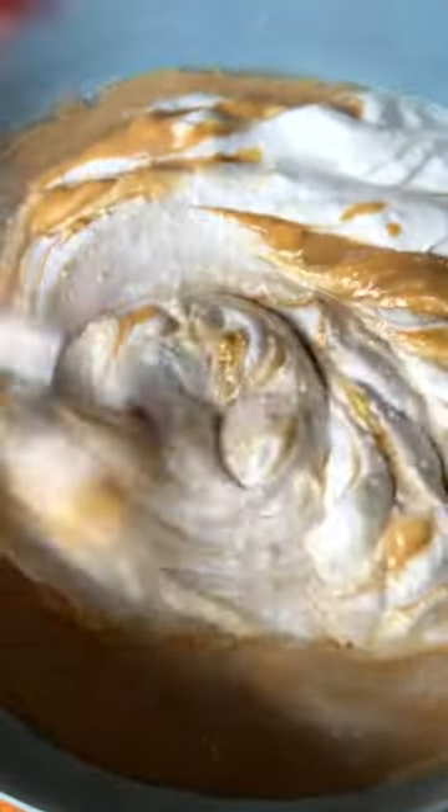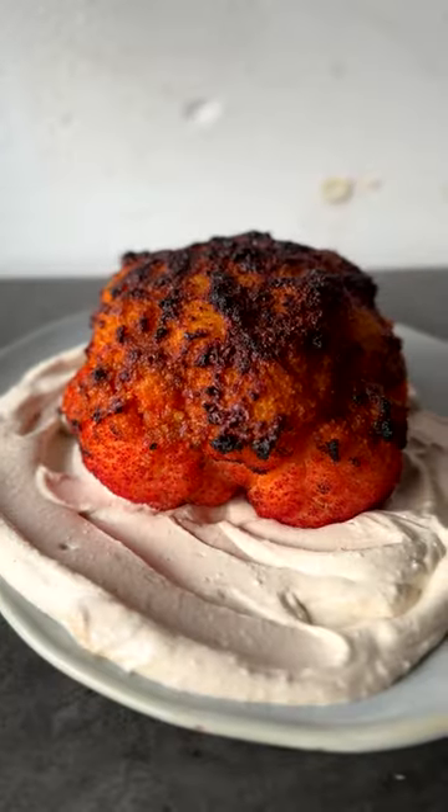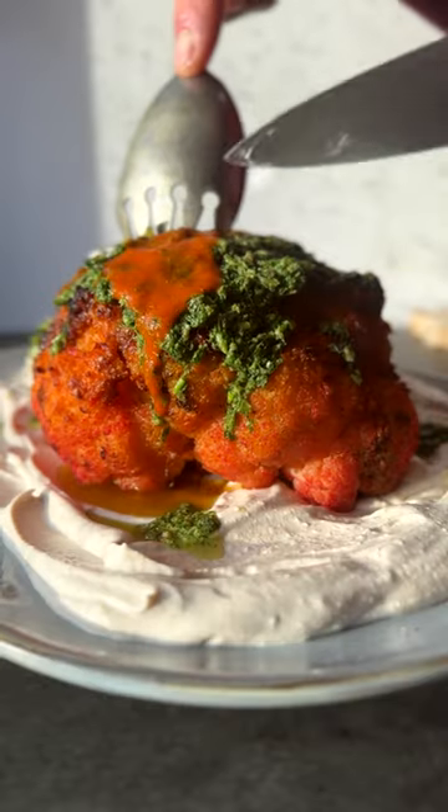Made a tahini cream with coconut yogurt, some tahini, and a little bit of lemon juice. Made a salsa verde with lots of herbs, some capers, lemon juice, and topped it with this and some chili sauce. And it is literally the perfect roast.